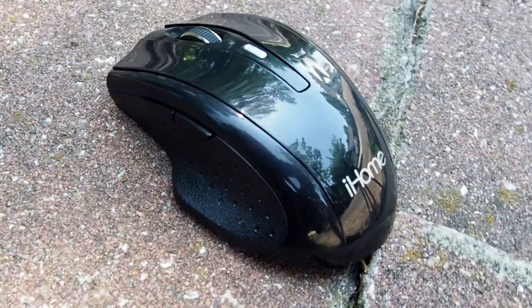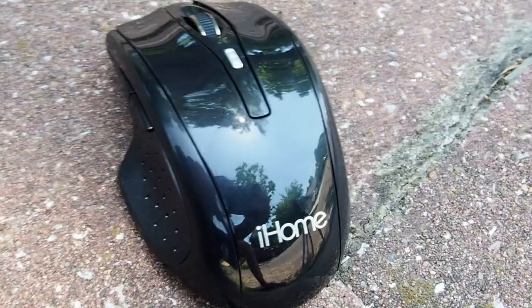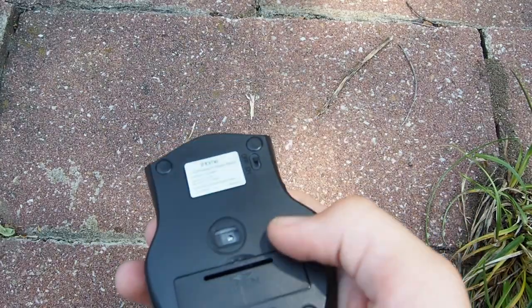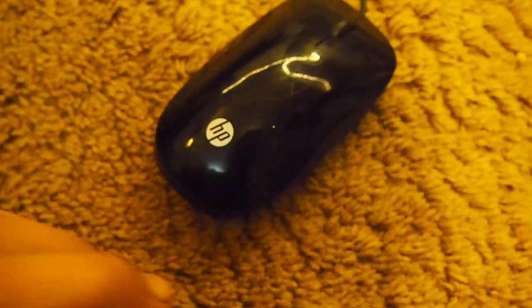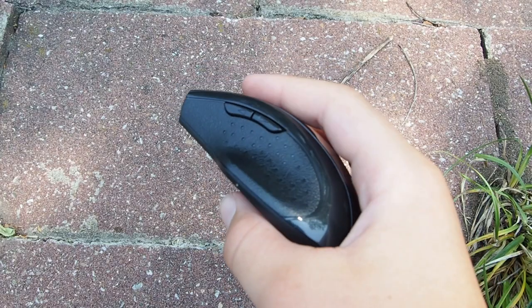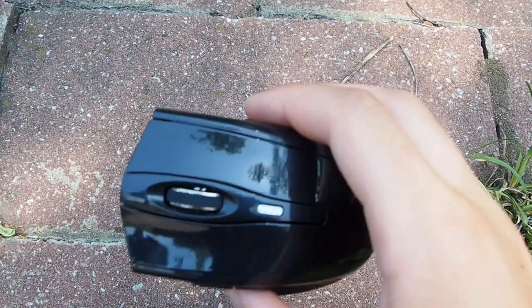So first we have this iHome mouse, which is a wireless mouse — and that's pretty cool because the mouse I use for my video editing right now is wired and it feels super cheap. Here's a clip of that right now — just listen to this thing. It's so cheap. You can hear the sounds. This one doesn't do that.